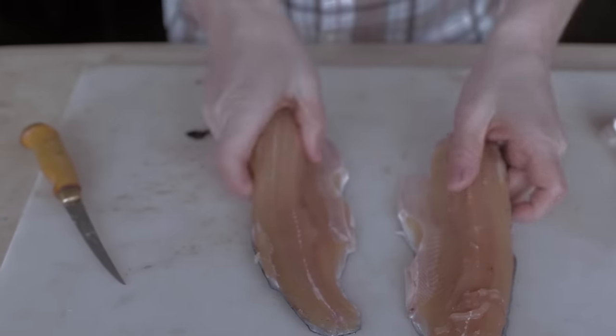There you have it. Simple. Easy. Best way to fillet a fish. Guaranteed.